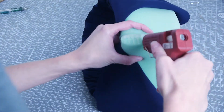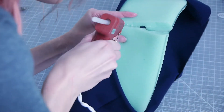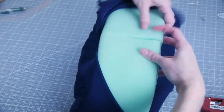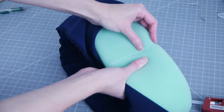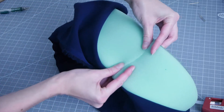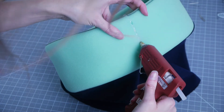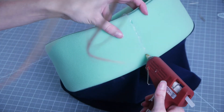Before I adhered the other side, I connected the back with hot glue. I also added a line of glue over the seam to secure it. I was then able to wrap the remaining fabric over the other side. It's a little tough, but try to eliminate buckling the fabric as much as possible.